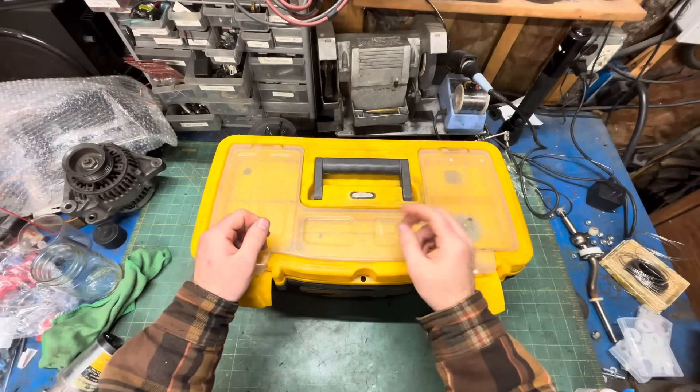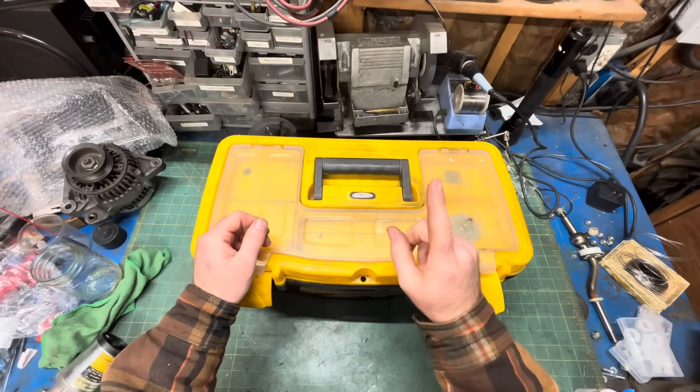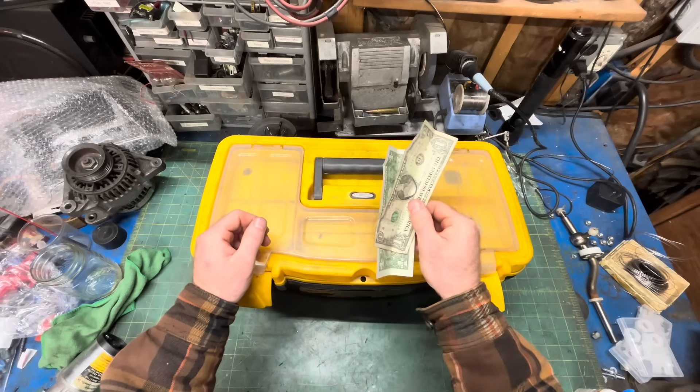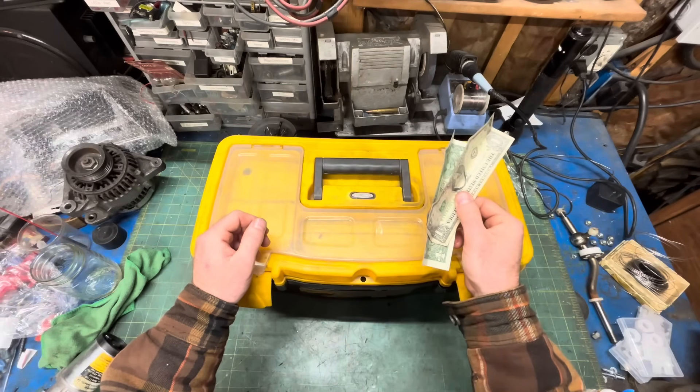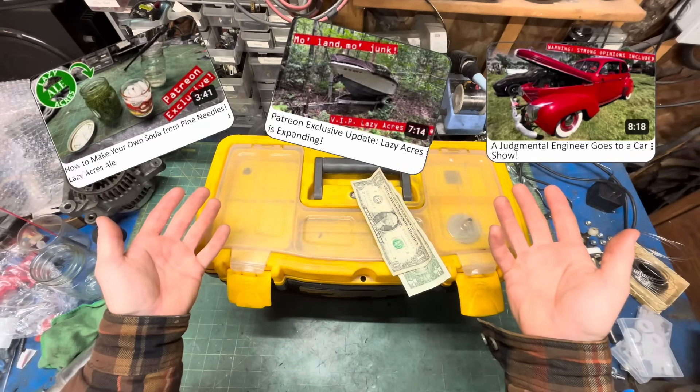I'd like to make a version 2.0, but everything is so expensive now. Except my Patreon — only $2 for early releases, plus all the videos I make that aren't fit for public consumption. Check it out.